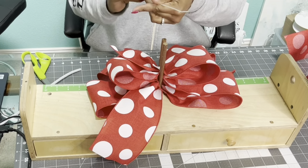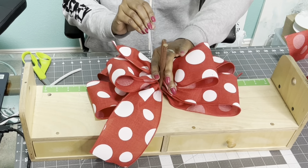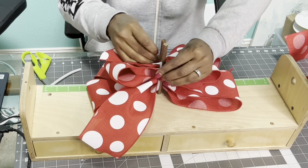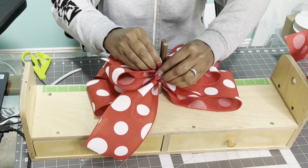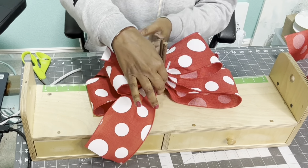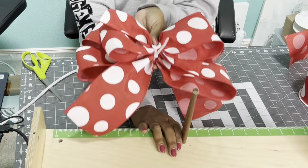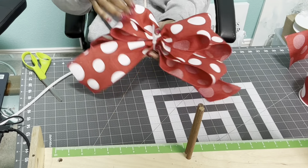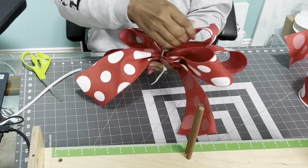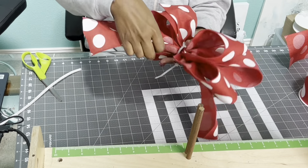Grab your zip tie and your pipe cleaner. Take your zip tie — you can put it on either side of the bow — lift up on your bow making sure you pick up all of your ribbon, place the zip tie underneath, and tie it. You do not want to pull your zip tie totally closed. Put it on, lift your bow up, take the zip tie and bring the closed part to the back, then fluff your bow — just making sure everything looks good, everything is even, and nothing is out of place.